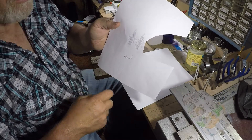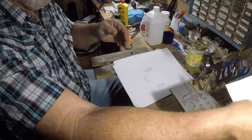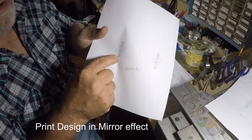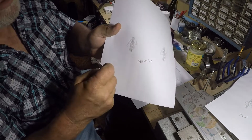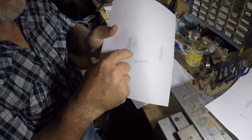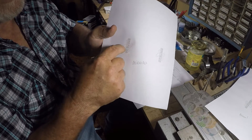This is the normal orientation and this is the mirrored orientation — it's opposite. This is normal, this would be mirrored. So this is what I'm going to use to put the design on this piece of silver. I'm going to take some scissors and cut this out right along the outer lines.